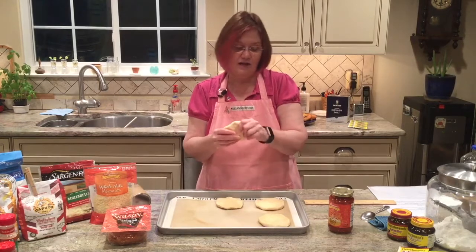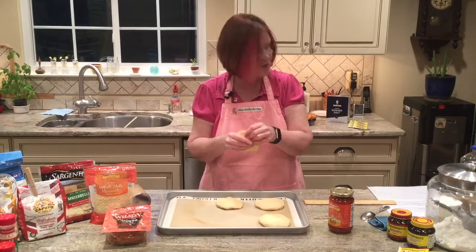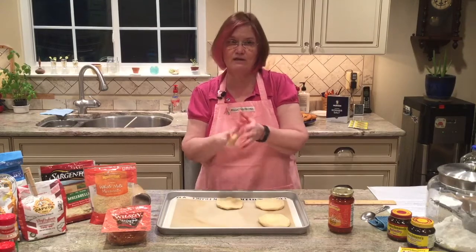Then you're going to pop them in the oven. For these, we're going to bake at 375 degrees for about 12 to 15 minutes, or until the bottoms are golden brown. We want to make sure we don't burn these.